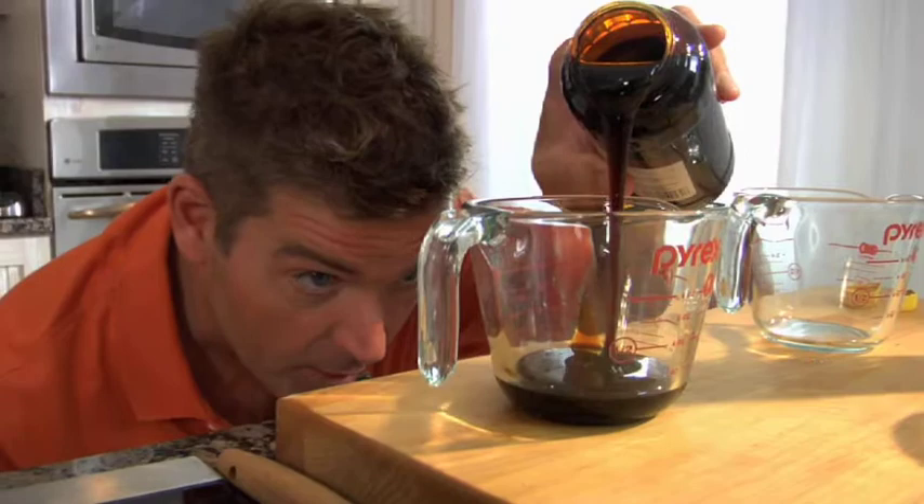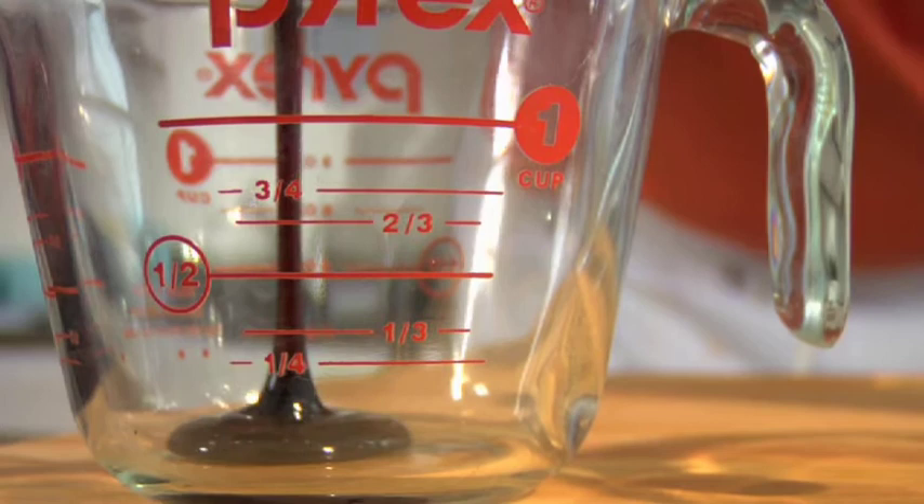Hey y'all, I'm Jamie Dean. I've got a quarter cup of dark molasses — that's the easy part. Now the tough part is getting a quarter cup of dark molasses out of here and into my recipe. Let's see how much this really measures up to.